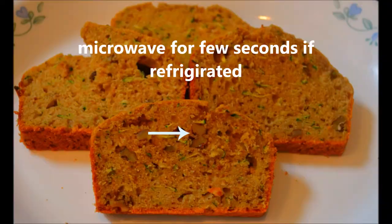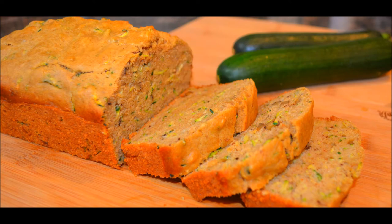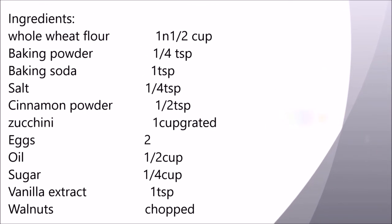Have this bread when it is warm — you will enjoy it the most. You must try this whole wheat zucchini bread at home and enjoy it with your family. It's very easy to make and you don't need any fancy equipment for this.